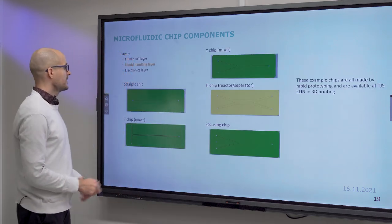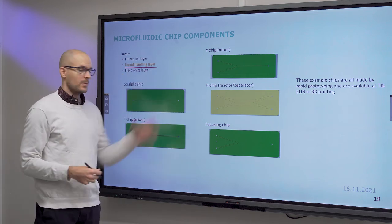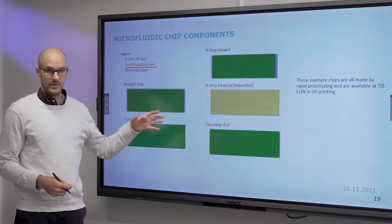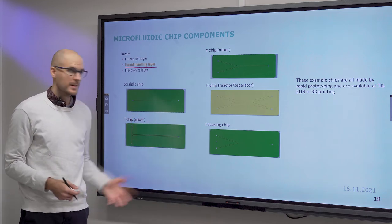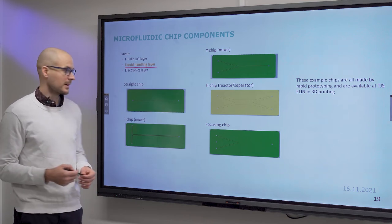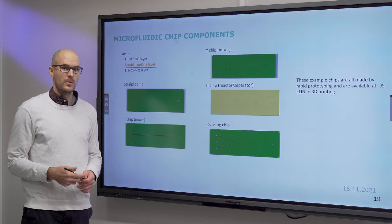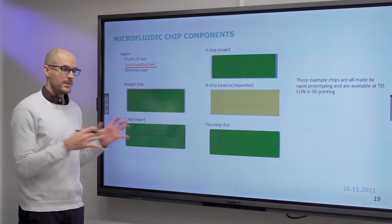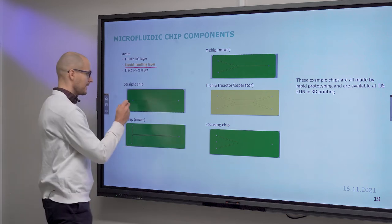Regarding the liquid handling layer and typical channel layouts: we have a design library of 3D printed chips in our lab. If you do your thesis with us, you gain access to this library and can combine a microfluidic flow path from these cartridges. That is typically how a demo kit works, but let's get back to that later.